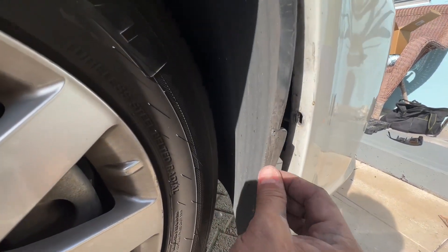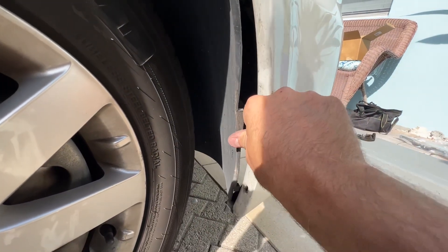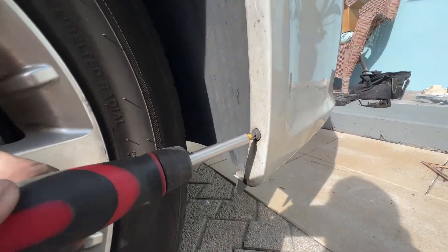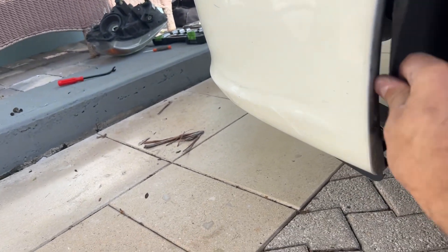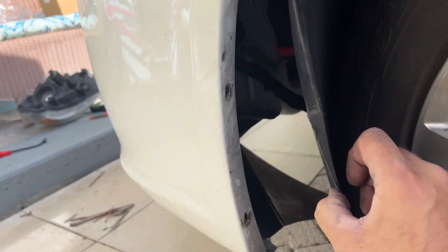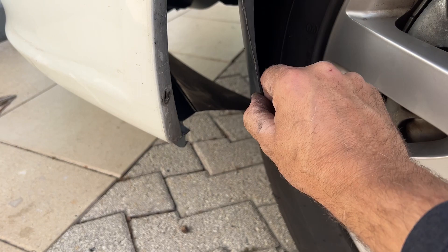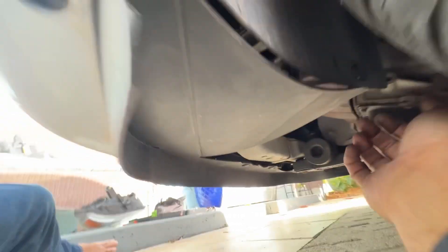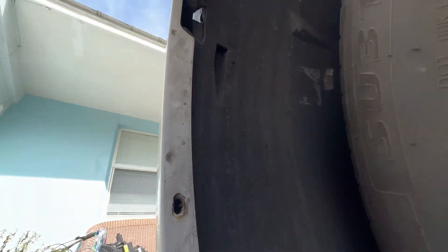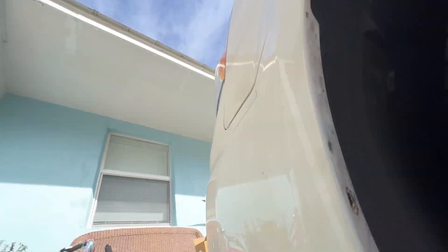Make sure you put this behind here so that you don't have to do it later. When doing the driver's side you have to pop that behind first and then remember to do that one back there. You're just going to hold this, push that in, and that's done — and then your three: two screws here and one 10 millimeter.